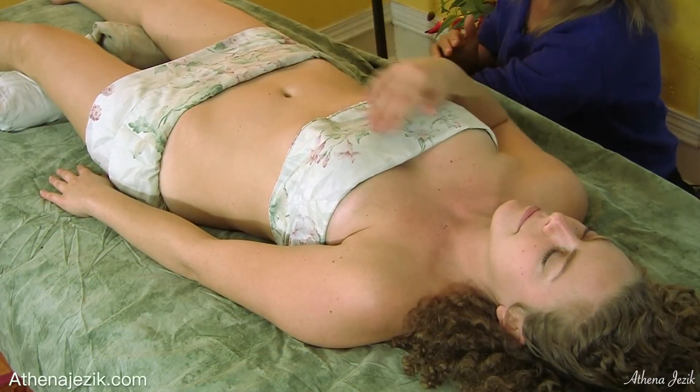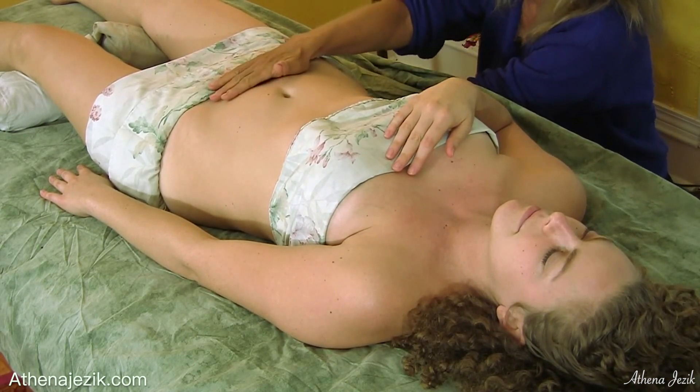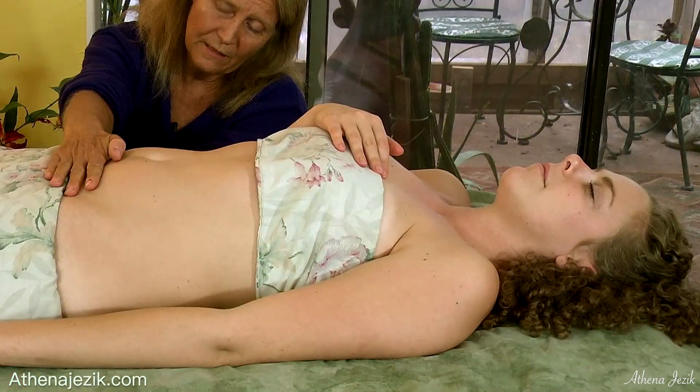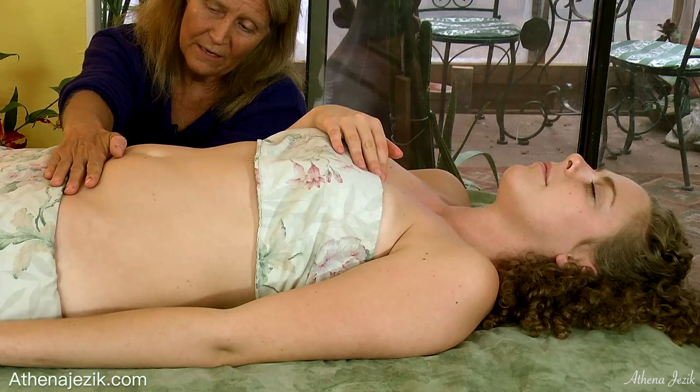I've got my one hand underneath her on her sacrum L5-S1 and I'm just going to set the other hand on top, engage, letting the energy from one hand to the other kind of meet in the middle, and then you can feel that connection.